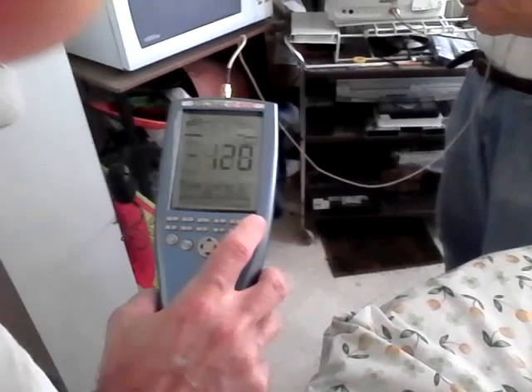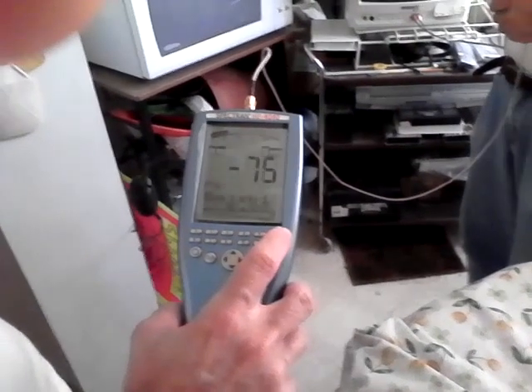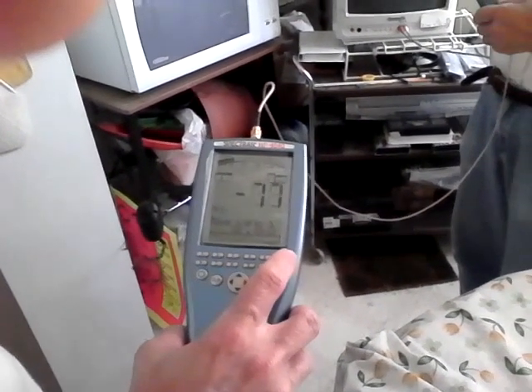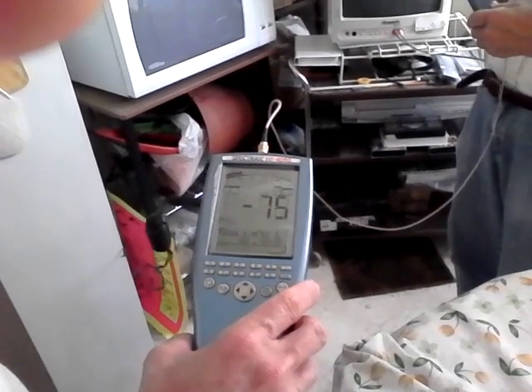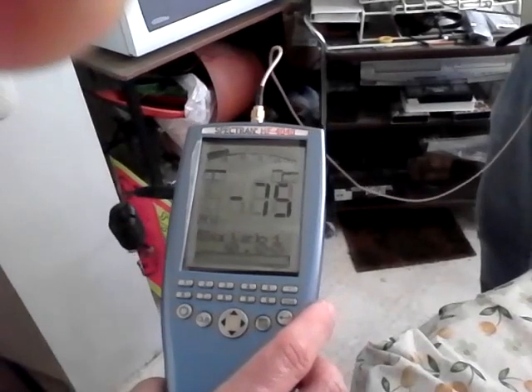My brother, who is a physicist, is going to explain what he has here. This is the Kaltman HF4040 RF Spectrum Analyzer, and this handheld device has just been used to measure the intensity of microwaves outside the microwave oven that we have.